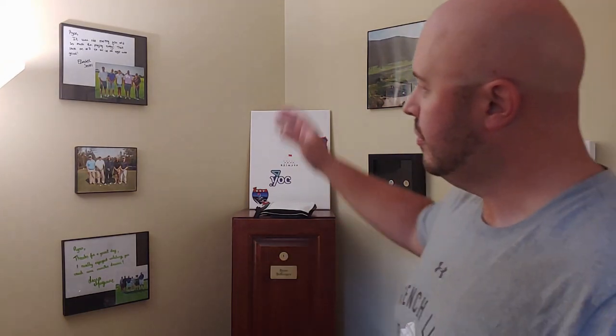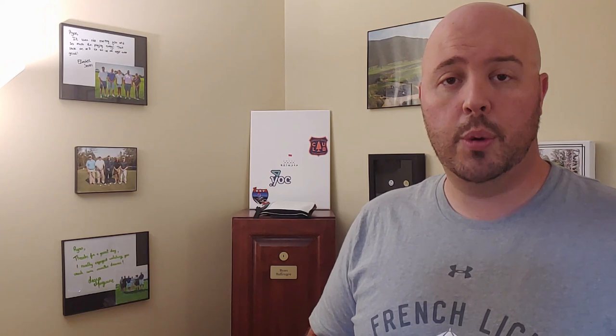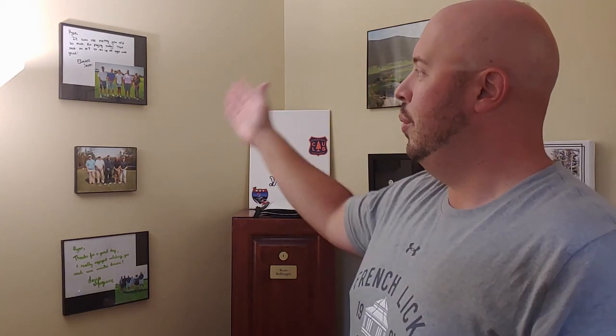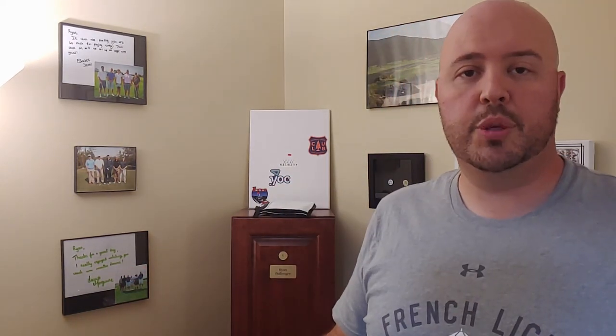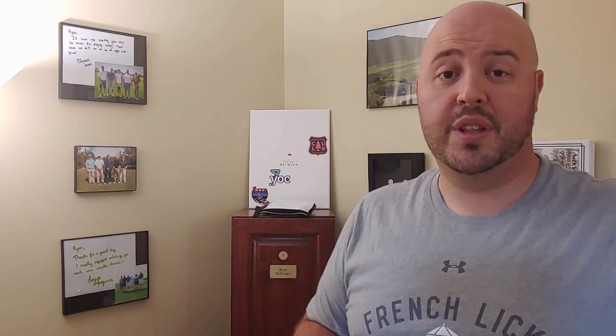A whole lot going on here in this corner — this is kind of the busiest corner of everything we did in the office. These are three photos from Pro-Ams I've played in over the years: two on the Symetra Tour, one on PGA Tour Champions. I've also played in the Pro-Am on the PGA Tour in the Puerto Rico Open. This is the first Pro-Am I ever played in on the Symetra Tour with Elizabeth Zogel, who's now on the LPGA Tour, at the Donald Ross course at French Lick Resort in Indiana. And then this one was with Leona McGuire, one of the all-time great collegiate players from Ireland, now on the LPGA as well. Interestingly, both players went from the Symetra Tour to the LPGA Tour the next year.